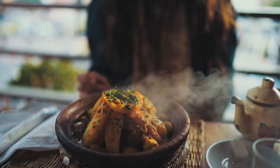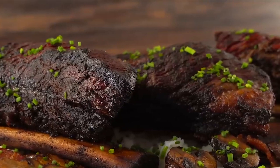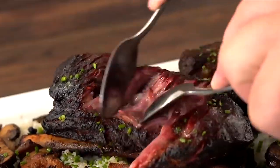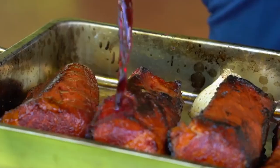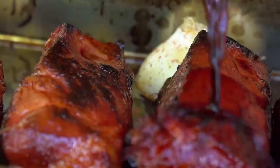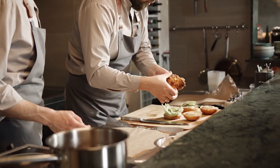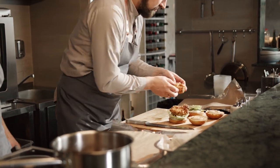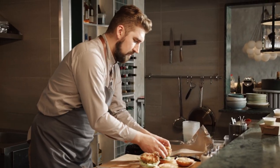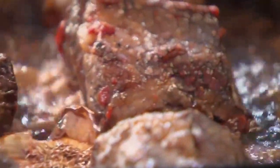Say goodbye to mediocre meals and hello to slow cook perfection. In this video, we'll be revealing the ultimate guide to the best cuts of meat for slow cooking, unlocking the secrets to juicy, flavorful meals every time. So put on your aprons and get ready to elevate your cooking game. Join us now and learn how to master the art of slow cooking with the best cuts of meat.